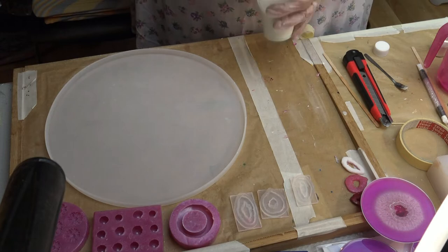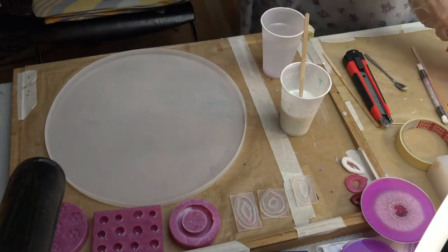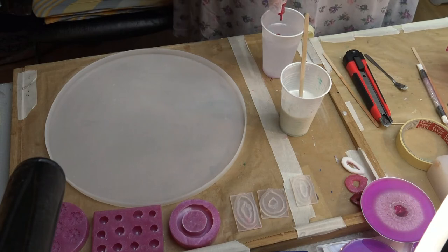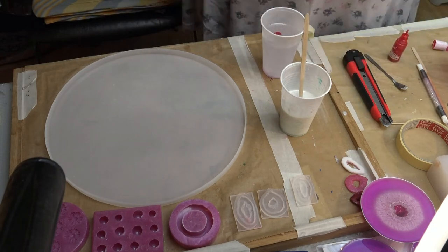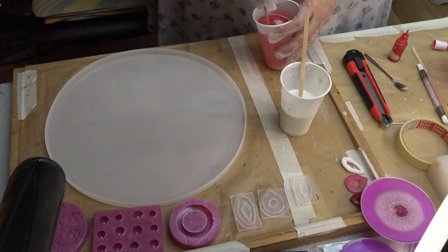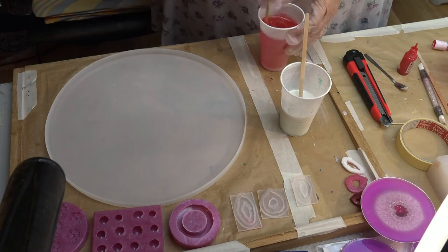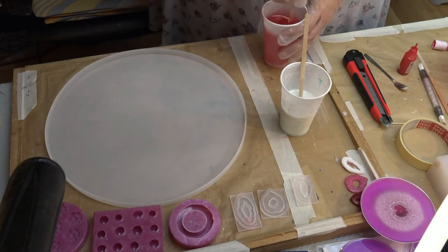So as you can see, I have here on the right side, on the bottom, is the coaster that I made with the same effect. But this is like the back side — the front side is not seen yet. I will link the video where I made those coasters up in the right corner.